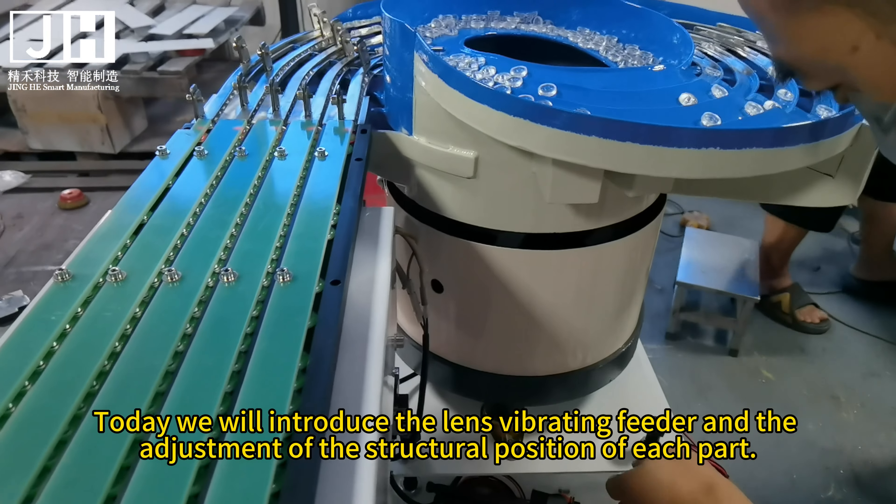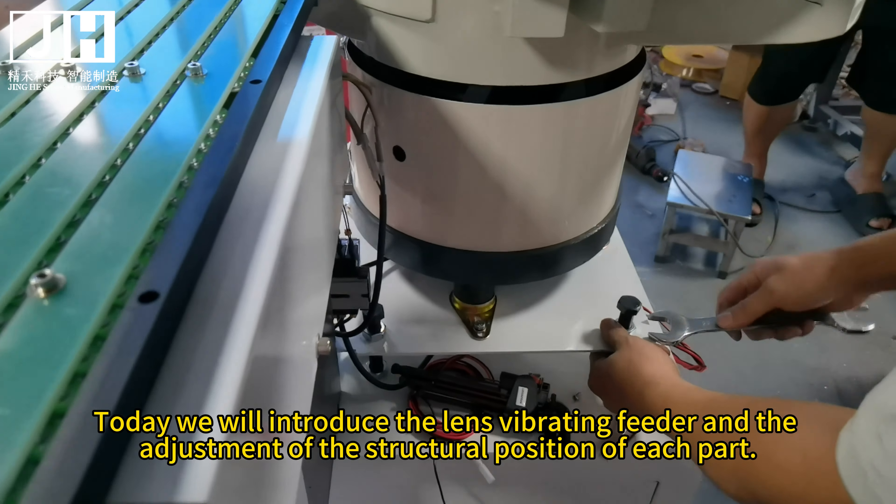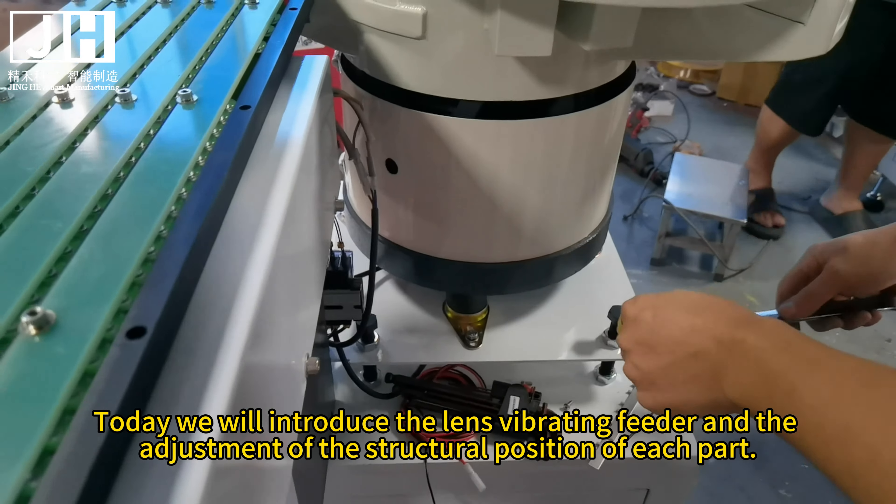Today we will introduce the Lens Vibrating Feeder and the adjustment of the structural position of each part. This is the Lens Vibrating Feeder of Samsung Hanwha Pick and Place Machine. Because the docking requirements between each structure are high, if there is a position deviation, it will not function properly.